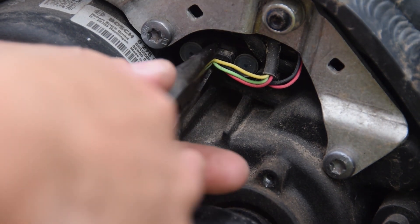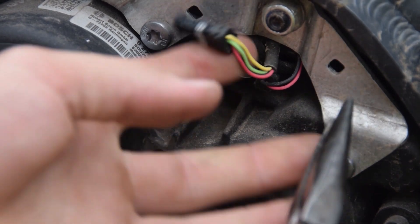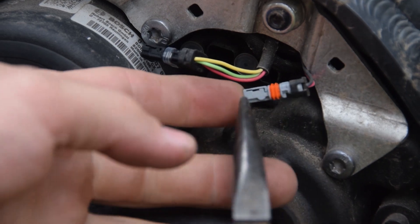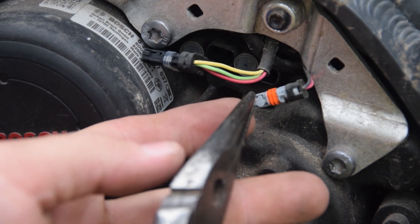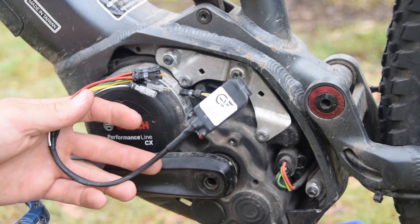Here's the main four-pin connector — just pull that out gently. And here are the other connectors for the speed sensor. In this case it's a light gray plug — this is the one we want. If your motor has multiple two-pin plugs, you want the light gray one, not the blue one and not the black one.